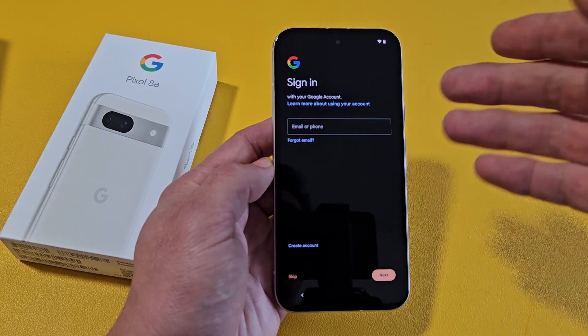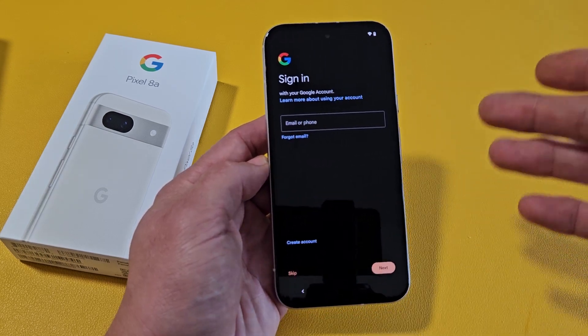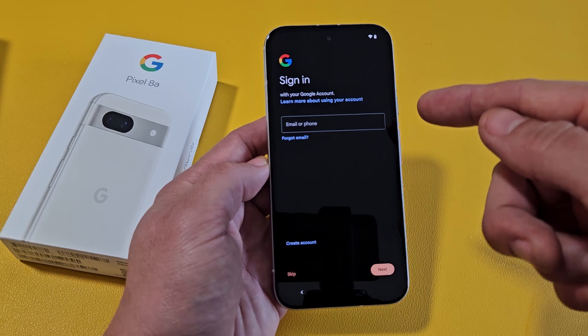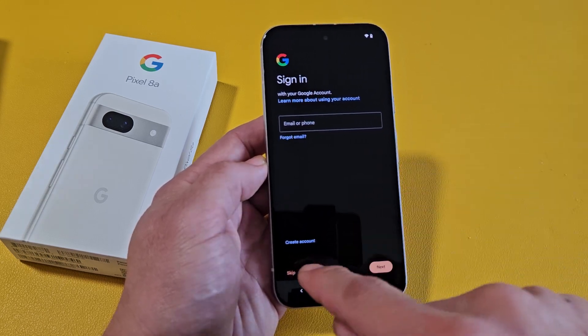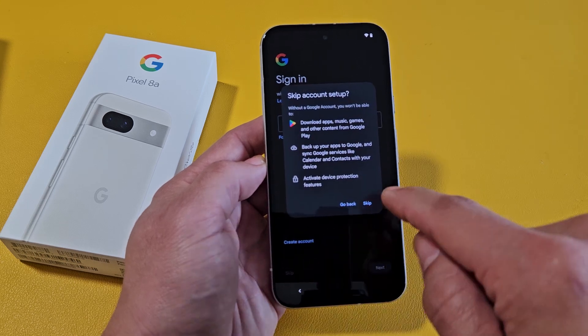This is for your Google account, basically your Gmail email address. You can go ahead and set this up now, or if you don't have an account you can create one, or you can skip it and just do it later. For myself, I'm just going to skip it and do it later.